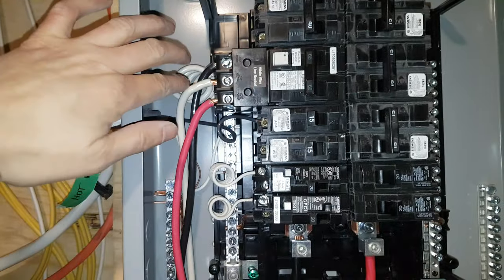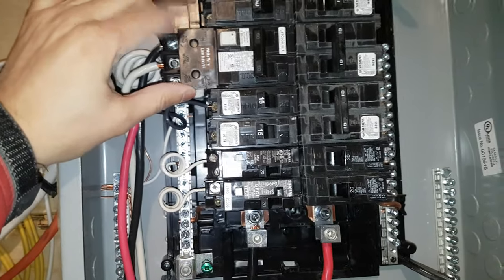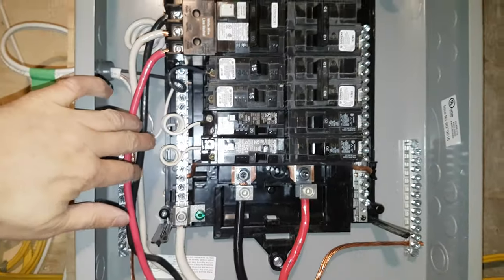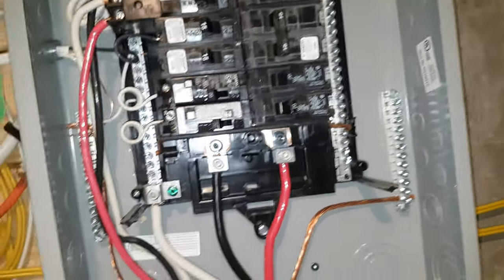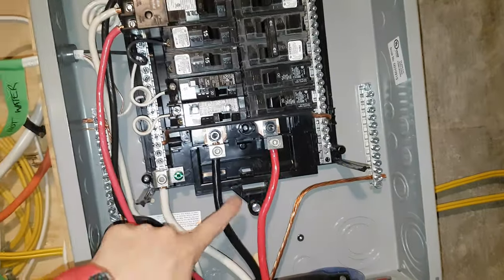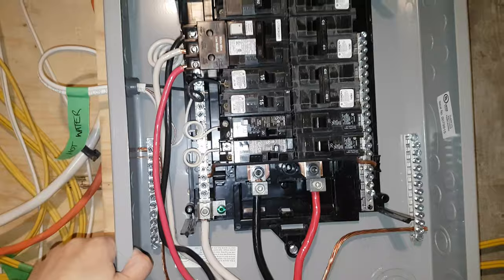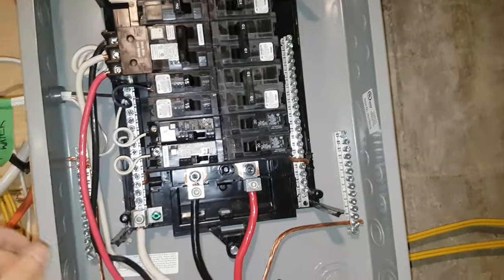60 amp fuse here for the welder. I was only going to put in 50, but they didn't have 50 at Home Depot that day, so I got 60. Because I got 60, I had to get wire that would handle 60 — so this is six gauge. This is okay to work with, but the two-gauge, oh my lord, that stuff is a nightmare. Anyway, it's almost done. Then I found out the welder can only handle 30 amps anyway, so total waste of time and money.